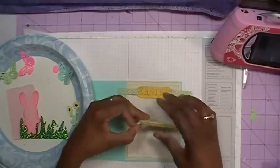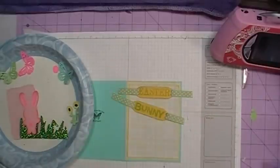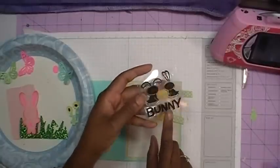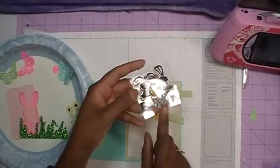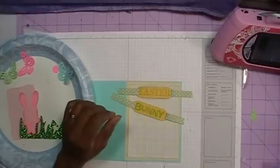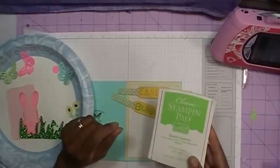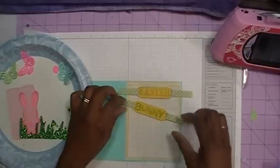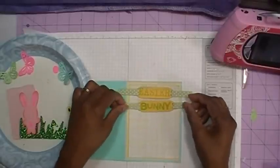Now the bunny word was from another Studio G stamp — that's what that looks like. I stamped it out also using the Stampin' Up Green Galore. I just want to lay this down for right now; I'm not going to tape it just yet, just to see where I want it.